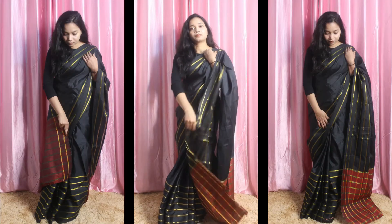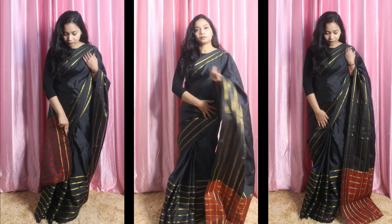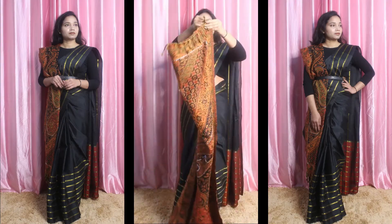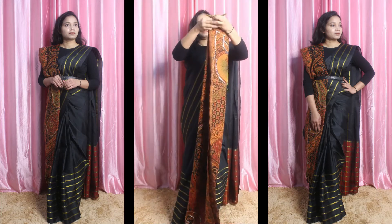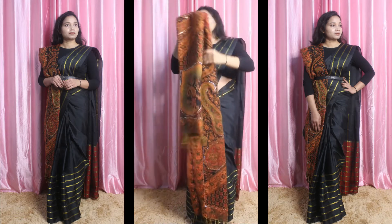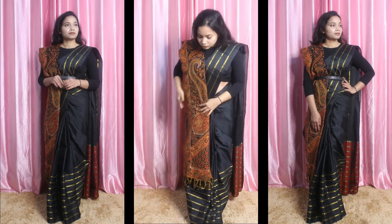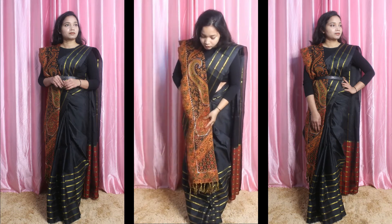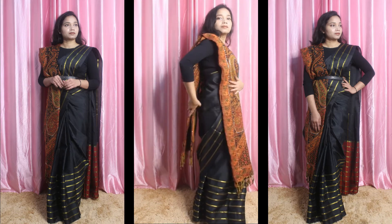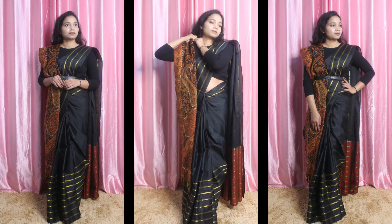I have done all the drapes on this sari. I have used a sari from Mindra — I will put the link in the description box if you want to see it. For the first look, I have folded the shawl in 3 parts. We normally fold the shawl in 3 parts so you can see it from the front and back — it looks neat and even. Then check the length, and with a safety pin, attach the shawl at the top to your blouse or sweater.